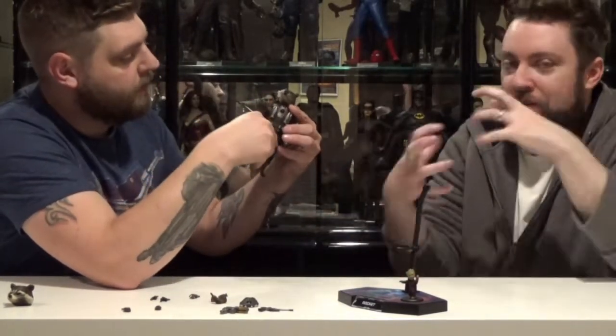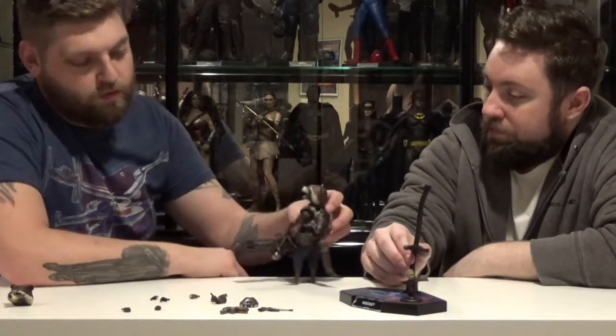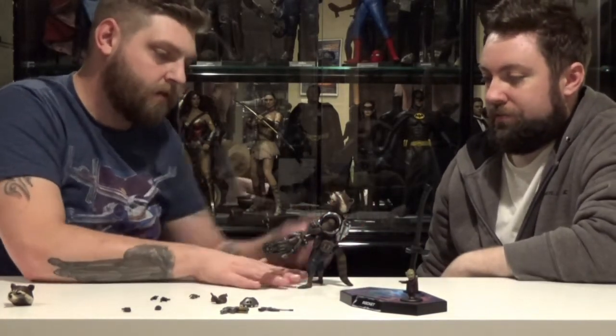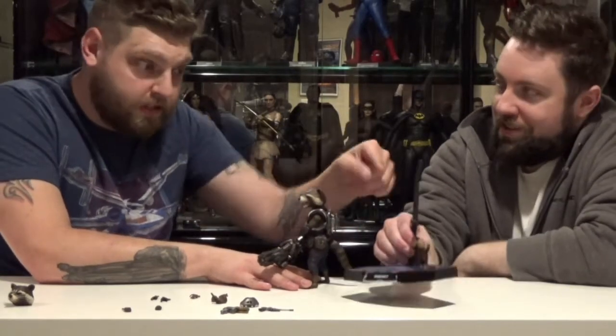Once you get it all in place, you can kind of put it together. I also think his tail was designed so that — I've seen people do it online — where they use his tail to almost lean him. But I don't like him leaning that far back, and I'd rather rely on the actual stand that he came with.